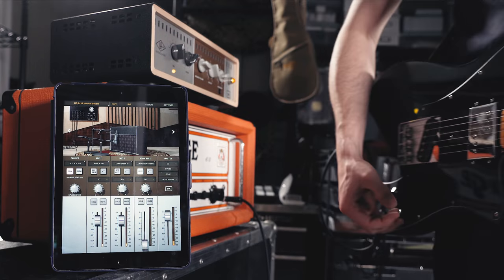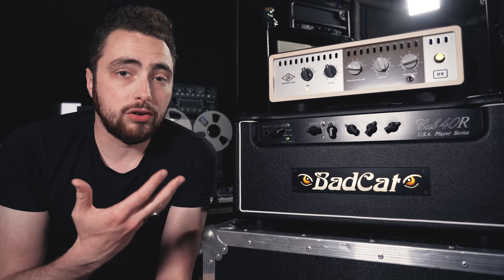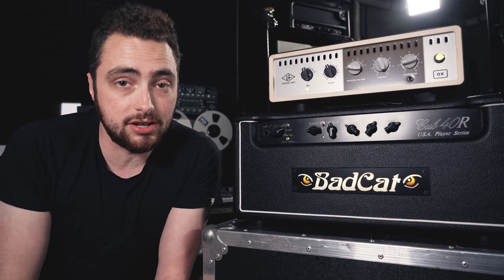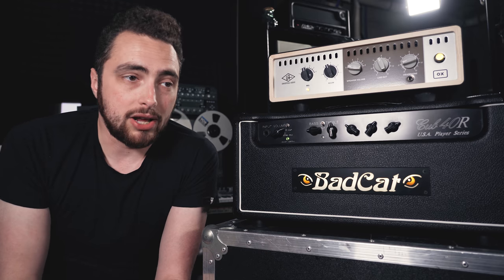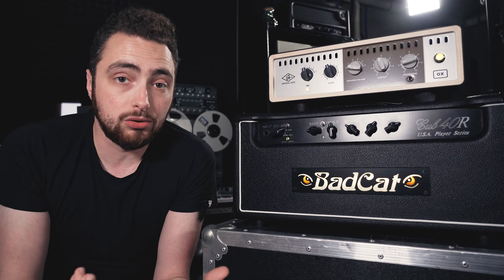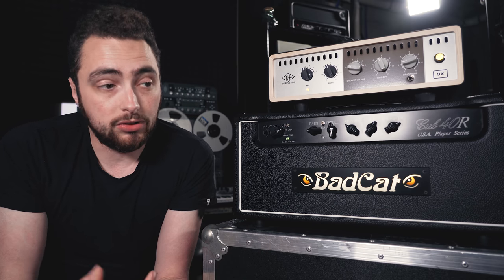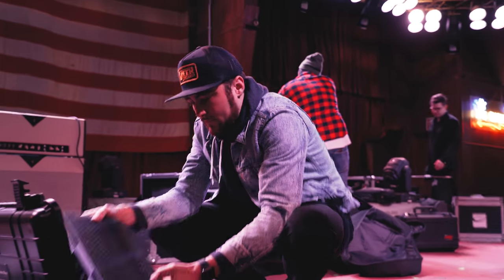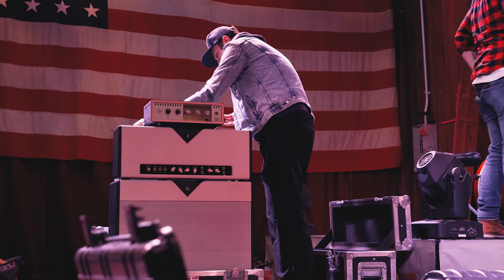I really like the OX for home recording — if you're a player looking for an all-in-one solution to record great guitar sounds at home, this should be something to consider. But what about for live use? When I first borrowed this from Rick, that was what I was most excited about. I use in-ears a lot, and a lot of the amps I use live don't have master volumes, so I have to be really conscious of stage volume. An attenuator is something I've started traveling with in the past year or so, and I was really excited to try the OX out.